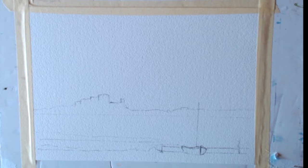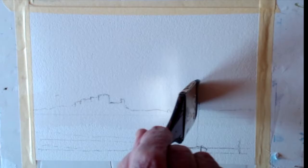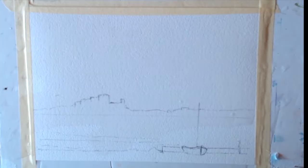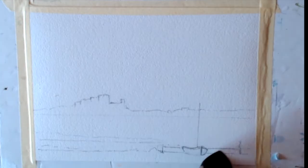I'm just putting a wash of clean water over the picture using my trusted two-inch brush, all over everything. We've got a coat of water on there now.